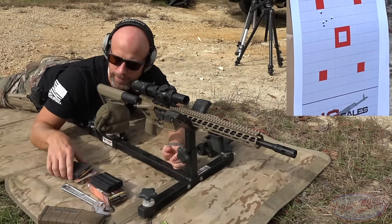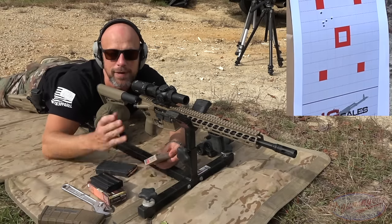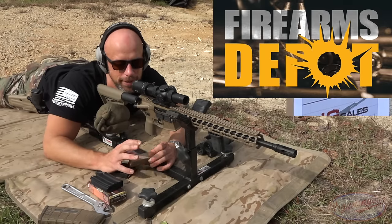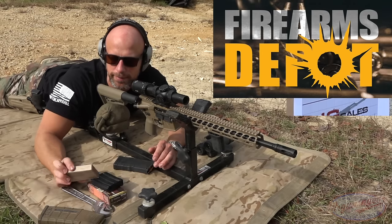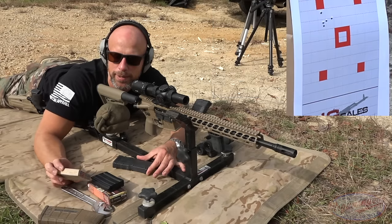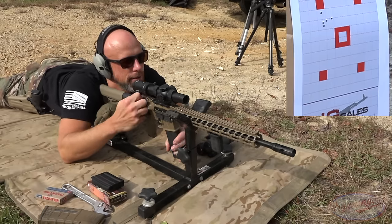Next load up is one I've never used on the channel before, but it came in from our friends at Firearms Depot — they're sponsoring all of the ammo in this video, so definitely check them out. They have great prices and I share their stuff on social all the time. This is a .223 load — 68 grain boat tail hollow point match from Hornady — and we'll see how the barrel likes this one.